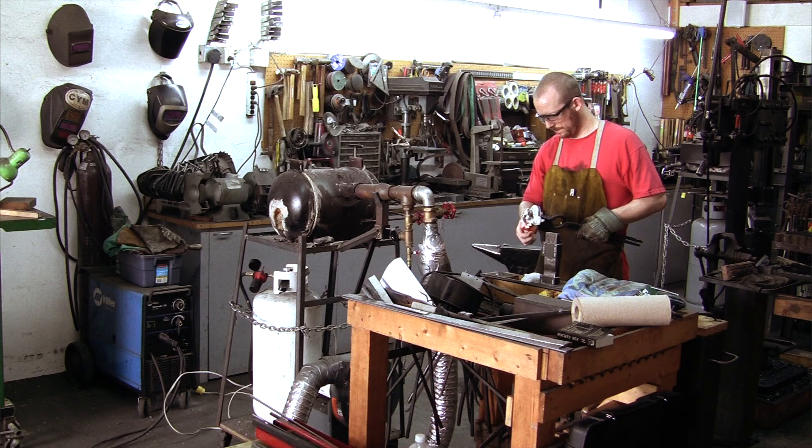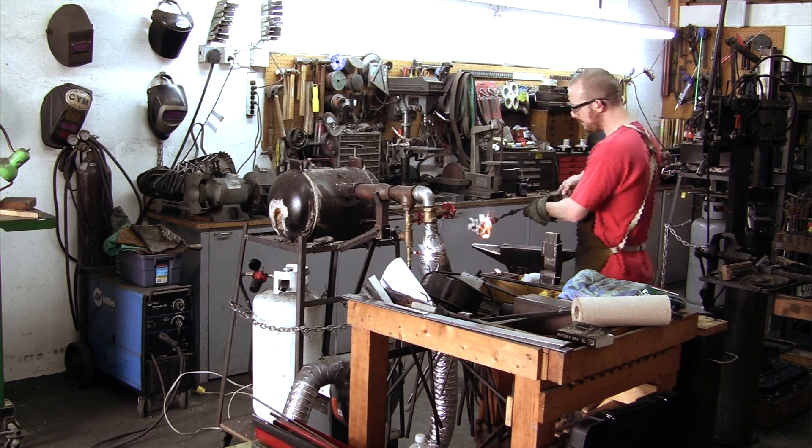Before I tack weld the bars to hold them in place, I fire up the forge so that it can heat up to welding temperature.